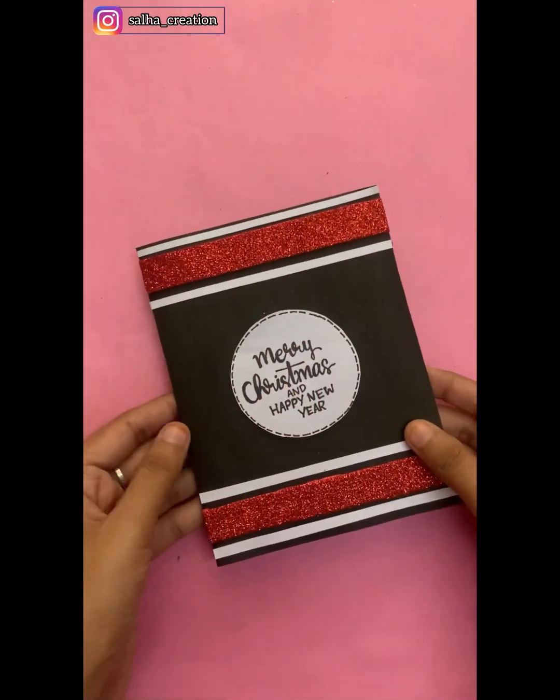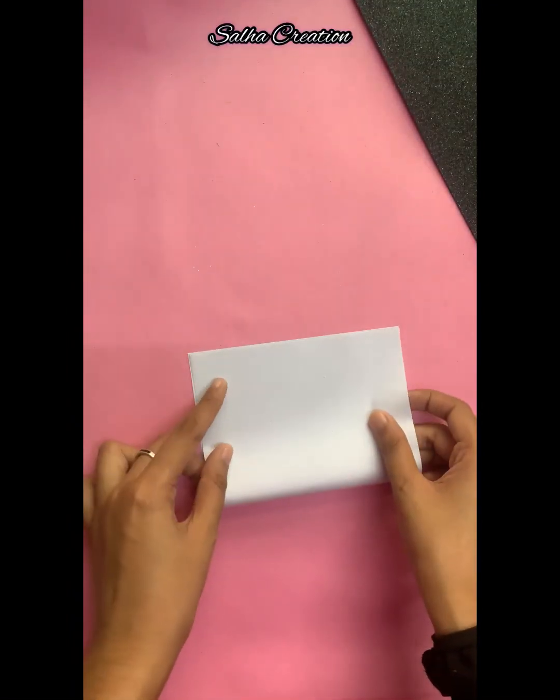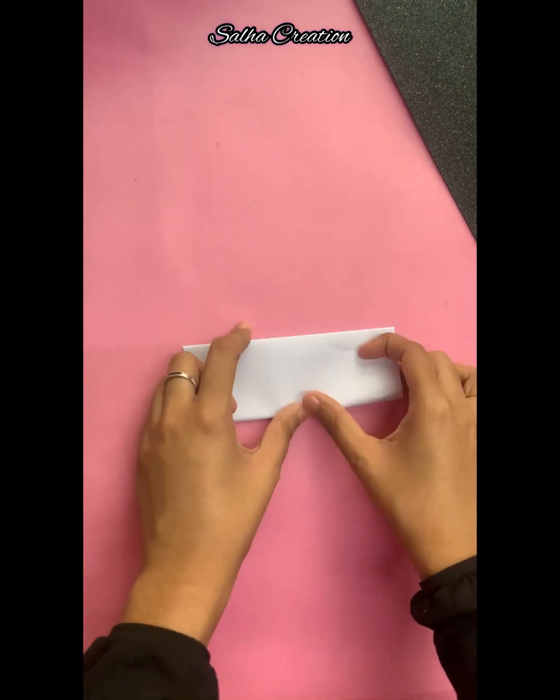This card is made with white paper. If you want to make a surprise for your friends, please try it.